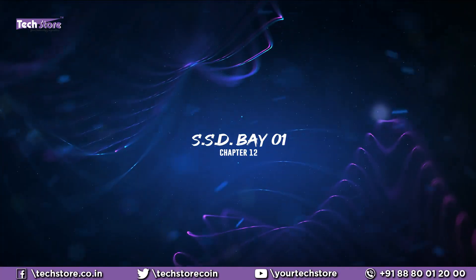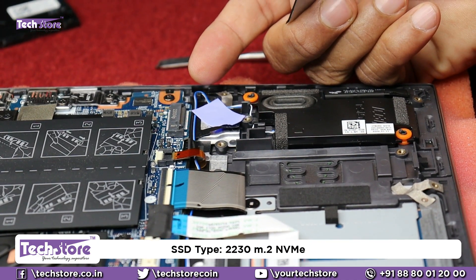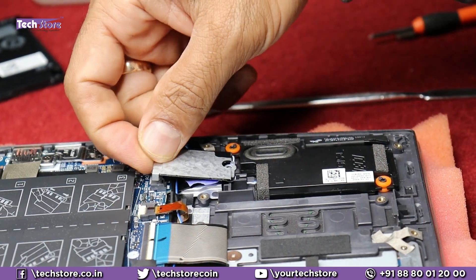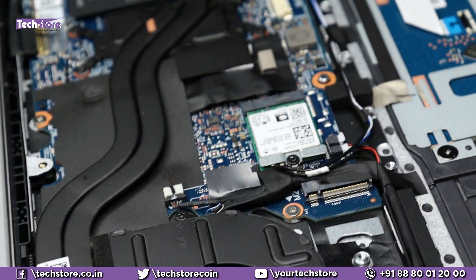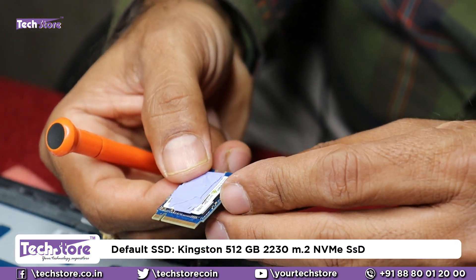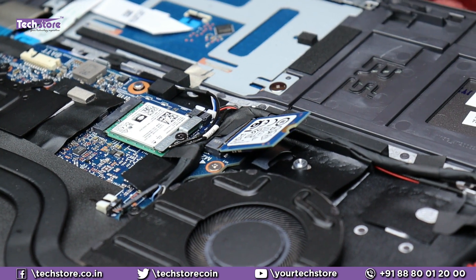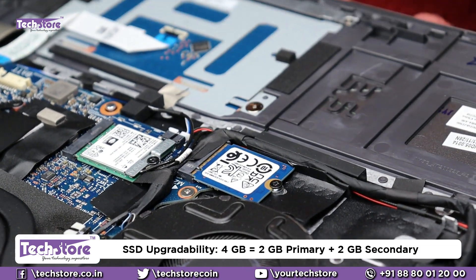Moving to the SSD section: bay one is currently empty and accepts a 2230 form factor M.2 NVMe SSD for a secondary drive. Bay two already has an SSD installed — a Kingston 512 GB M.2 NVMe 2230 form factor with a heat sink attached. Dell has provided an option to install two SSDs, with a total upgrade capacity of up to two terabytes per slot, so you can install up to four terabytes total.